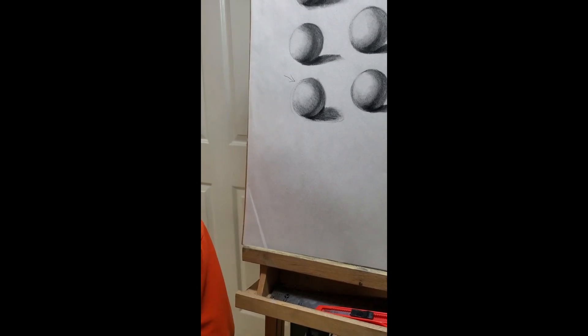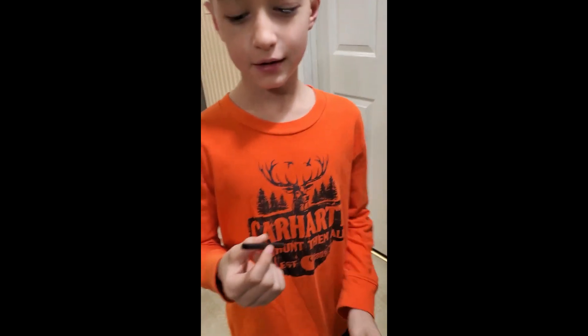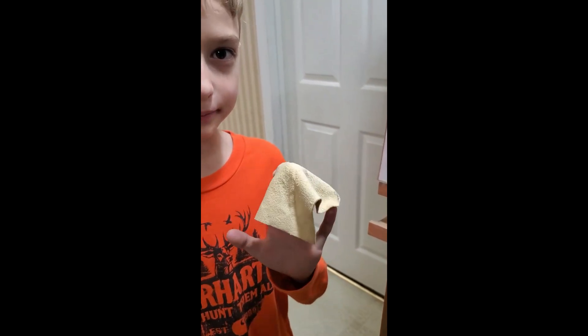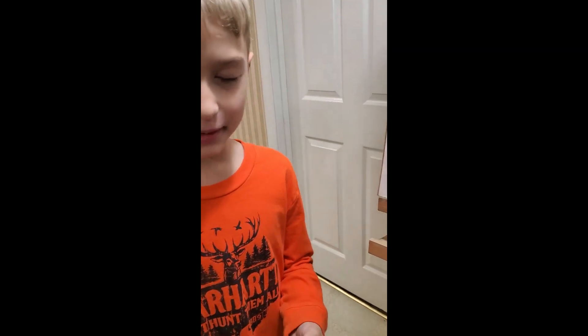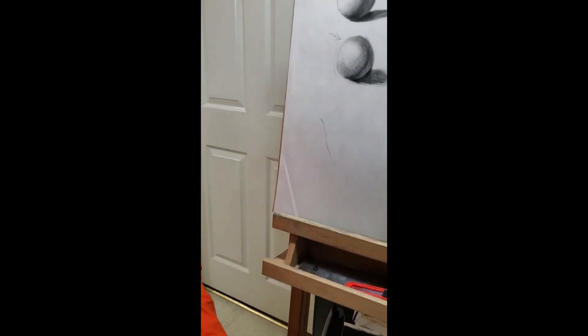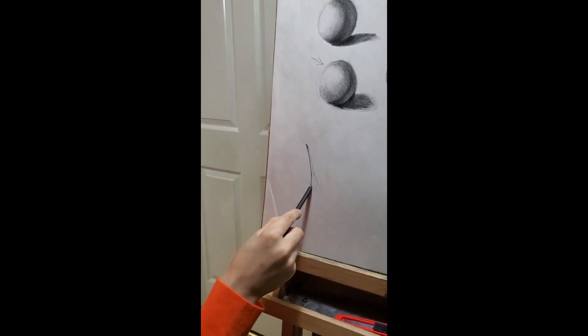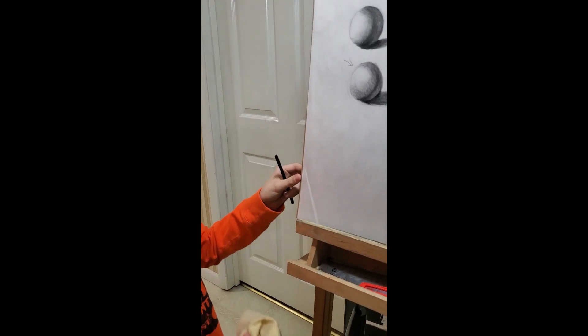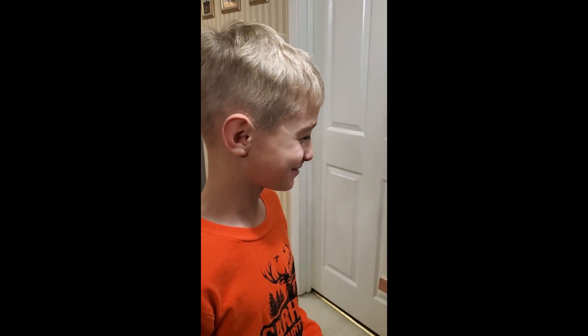I'm gonna have my son Matt try something. What is that I gave you? Charcoal — it's called vine charcoal. It's made differently from regular charcoal. It's very lightweight — like picking up air. And what's the other thing you have in your hand? I think it's called a shammy. Okay, so take the vine charcoal and mark on my paper here — a little bit darker. Now rub the shammy on it. That's like magic! Isn't that neat?